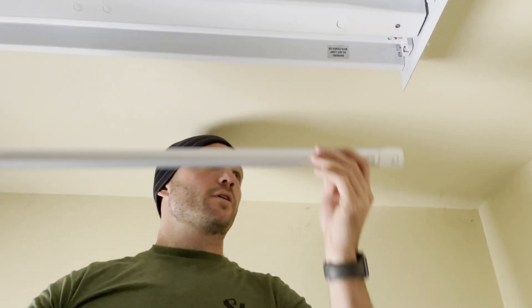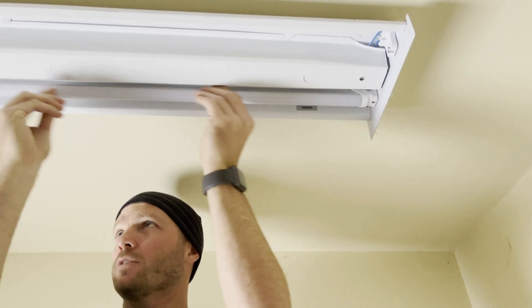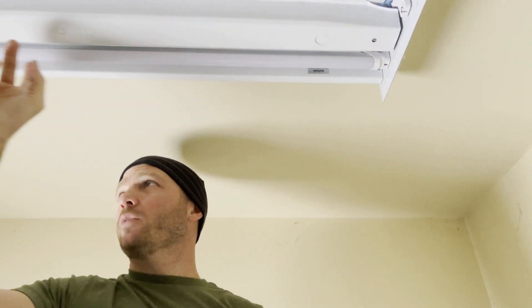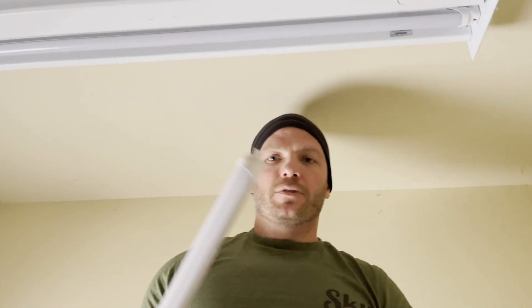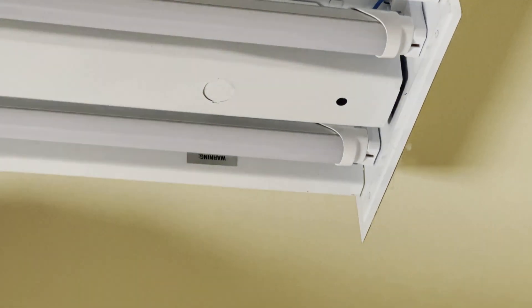The new bulbs will go in just the same way the old ones came out. Put in one side, kind of slide it in, and on the other side it should slide up. Then you turn it a quarter turn until the part where the lights shine through is pointing down. These have a filter on them — some don't, and you can actually see the diodes all the way across. We got the ones with the filters on them because we're not going to put covers back on these lights. A lot of times they come with little caps on the end — you have to pull that little plastic piece off before you put them in.